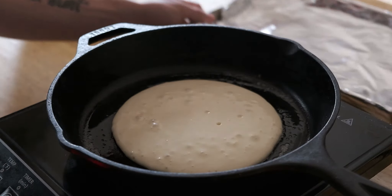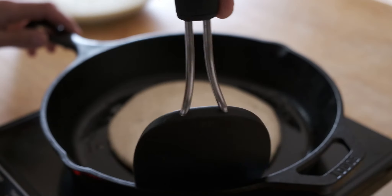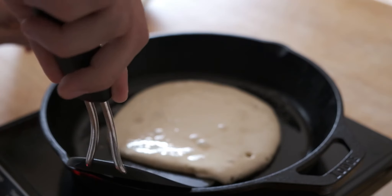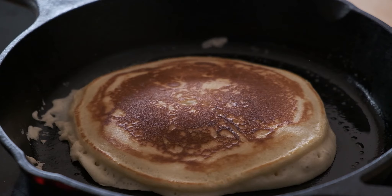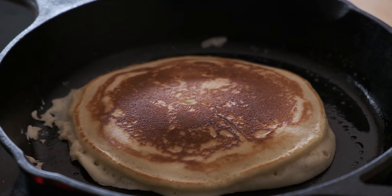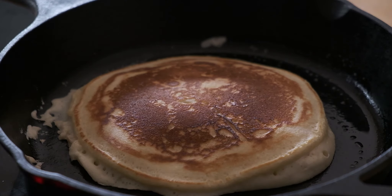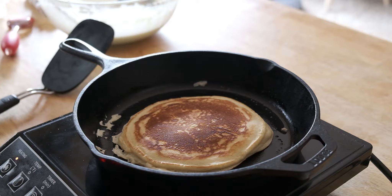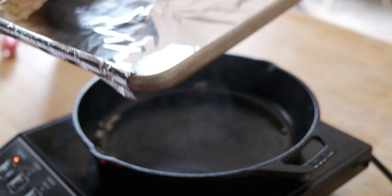Get a ladle, drop the batter in the center of your pan and just let it spread out. Do not spread it out with the ladle — just let it go to the sides and crisp up naturally. You should have a generally circular pancake. Gravity — or fluid dynamics, who cares — will do all the work.